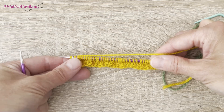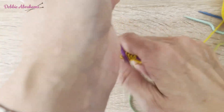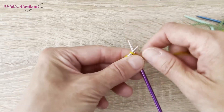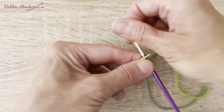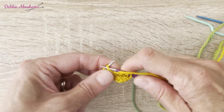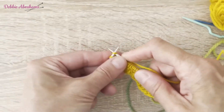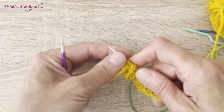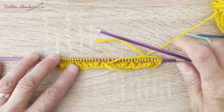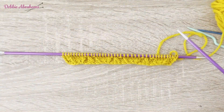The next row, row two wrong side, is quite a simple row. You're just knitting and purling stitches as indicated in the worded pattern or on chart row two if you're following the chart. So that is row two completed.